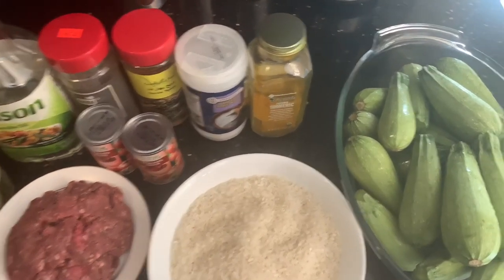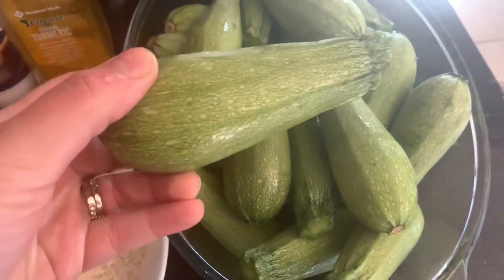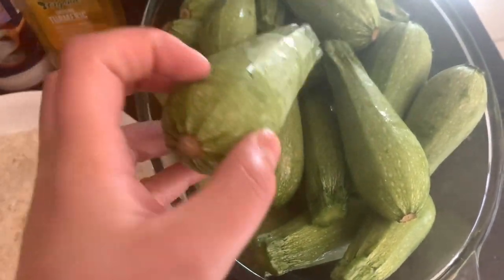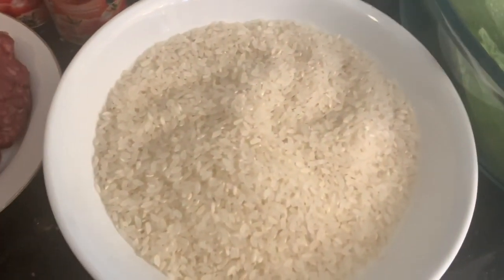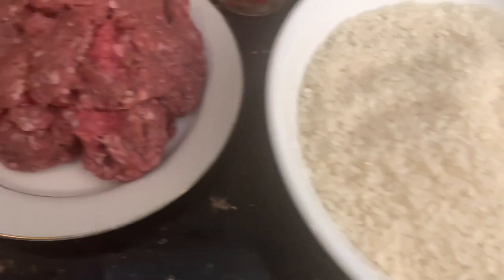I'm going to go ahead and first show you the ingredients. I have about 25 pieces of zucchini — these are small pieces that I picked up from my local Middle Eastern store, but if you'd like, you can use the larger ones found at your local grocery store.